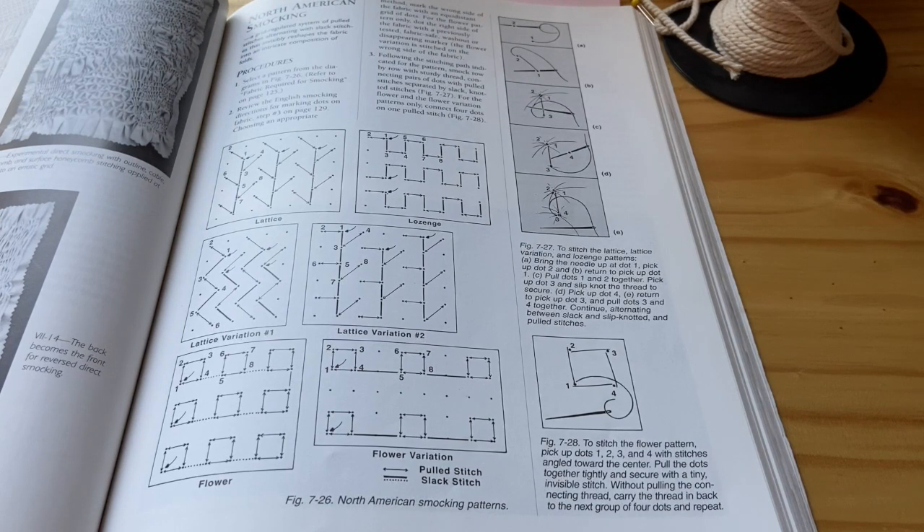Smocking is based off a grid system of dots that you are going to use to connect, using slack stitches to create patterns in your fabric. It's going to make a pattern that tucks or pleats in a certain way to create a design.